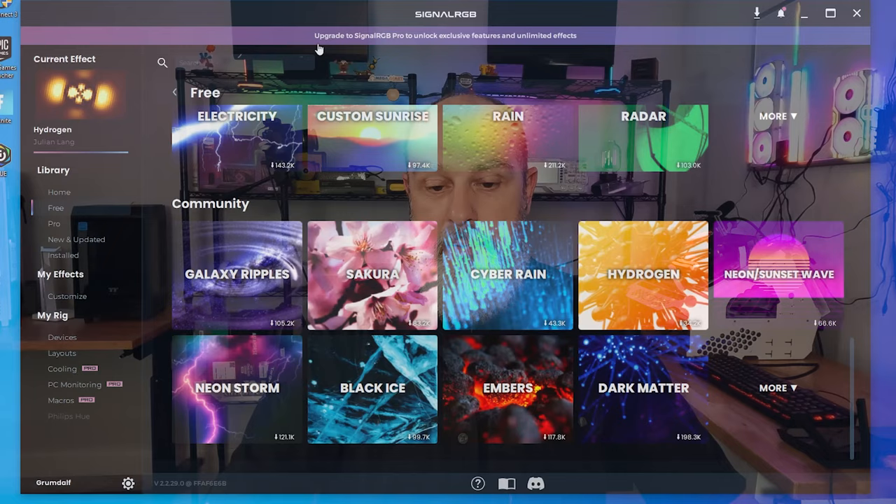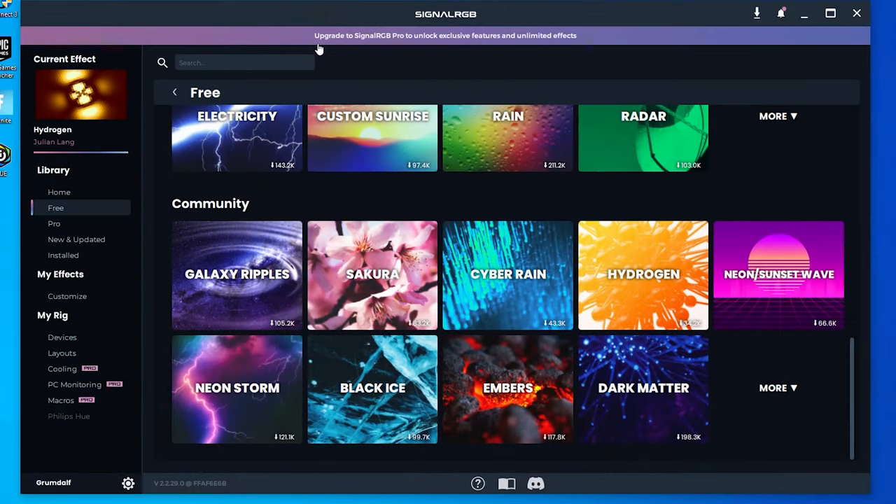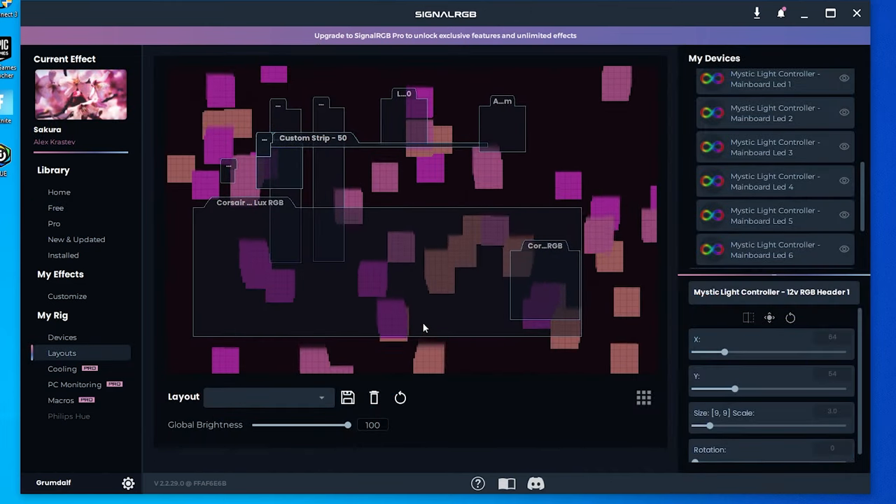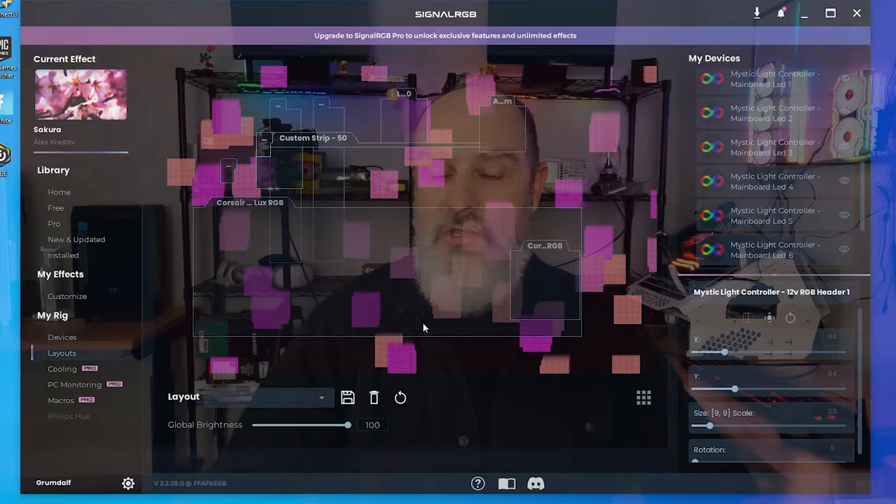In case you're wondering, OpenRGB and SignalRGB — I've tried both of them with this motherboard. It detected both of these motherboards and the representative ports with no problems.